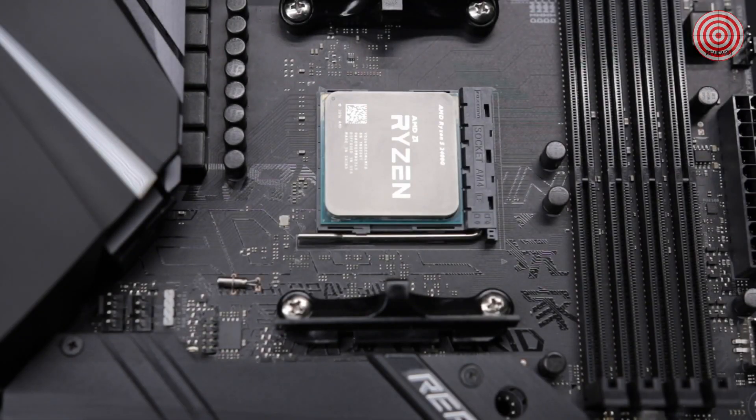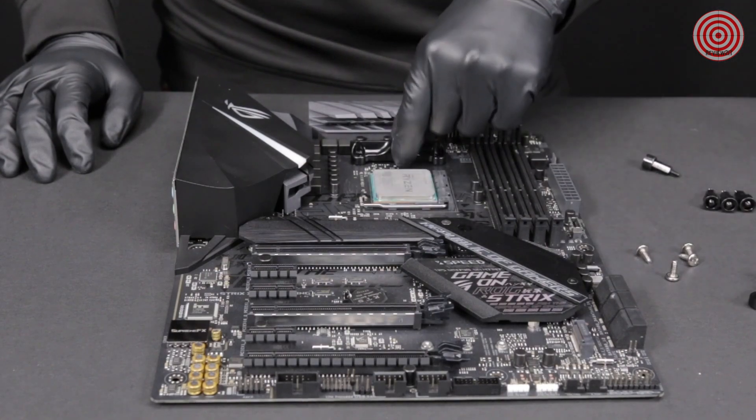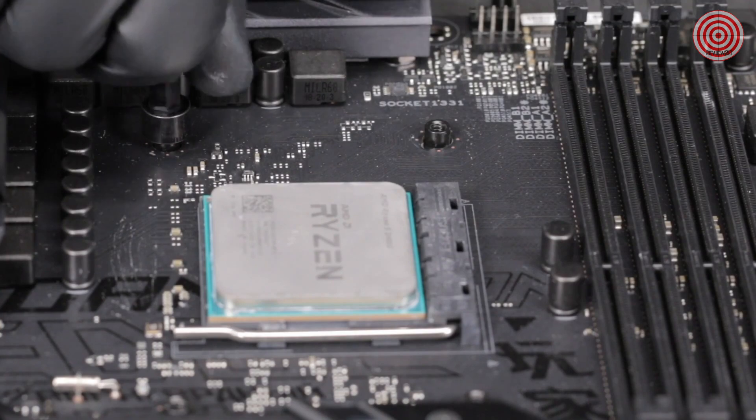For AMD Socket AM4, remove the stock AMD mounting bracket and keep the original backplate on the rear of the motherboard. Then install the four AMD standoffs from the front of the motherboard.